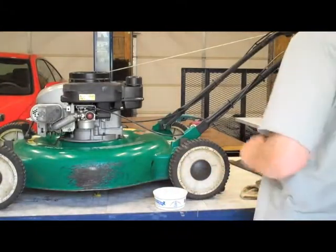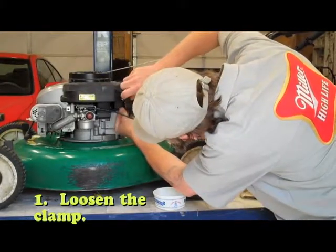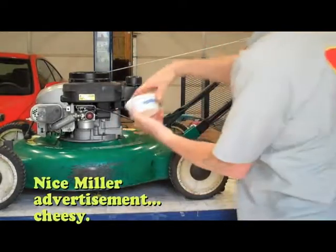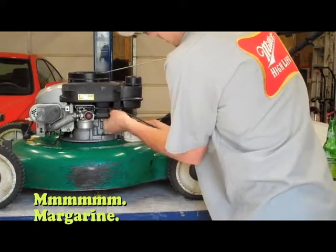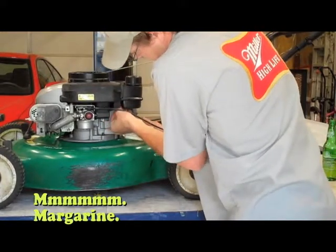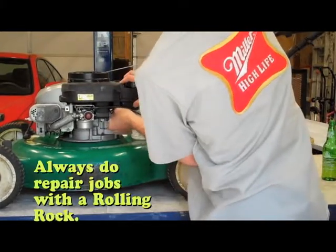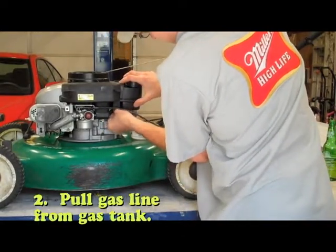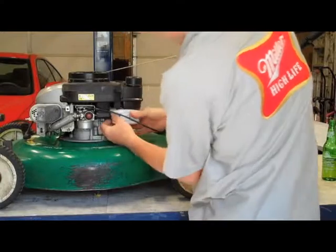So we can drain that gas. I'm just gonna take a screwdriver, loosen this up so I can get that hose. I'm gonna pull that hose out — I just have a little old margarine container. I'm going to slip that clamp off, go ahead and slip this off, and let that run out.